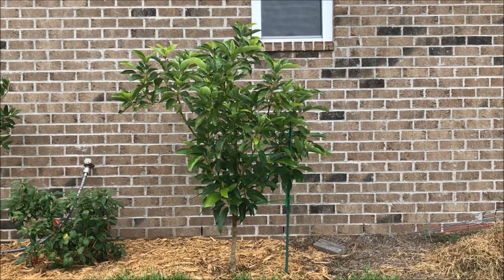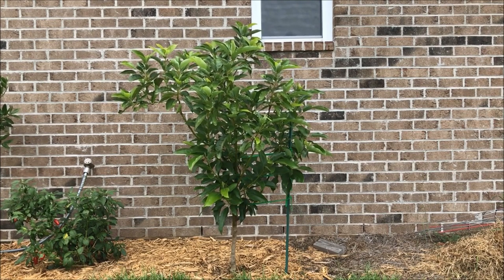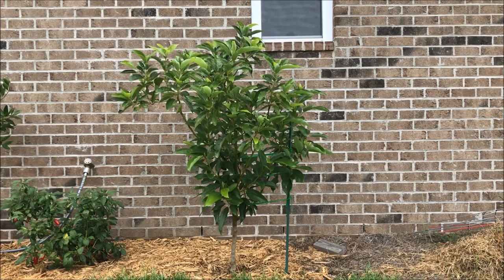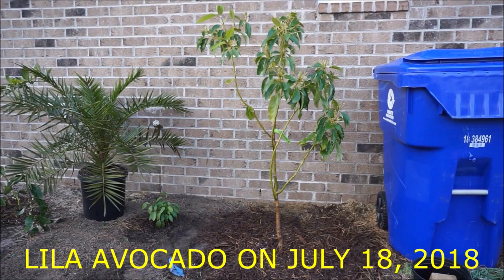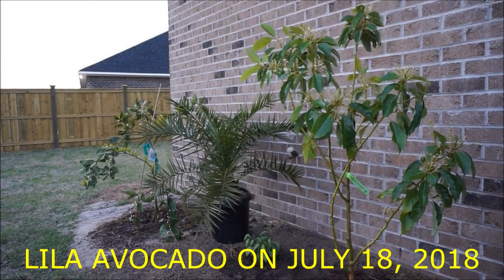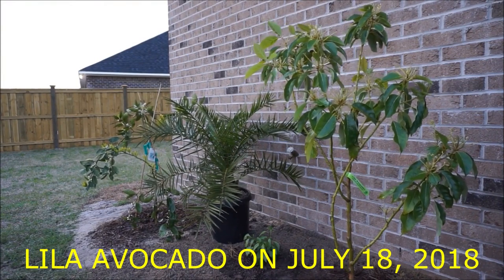What has been really impressive to me is how much this little tree has grown in such a short period of time. I planted this tree in ground on March 30th, 2019. Right now, it has grown probably about two to three times the size in bushiness, and the tree looks absolutely wonderful.